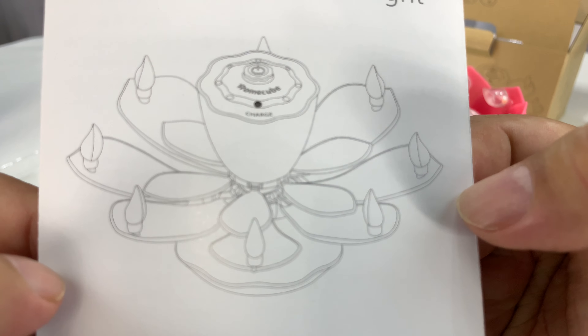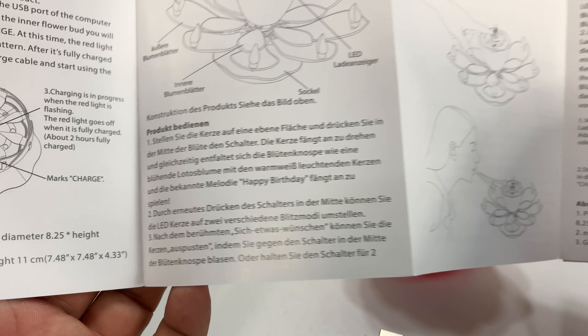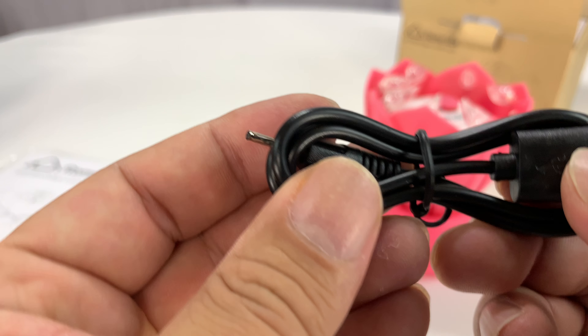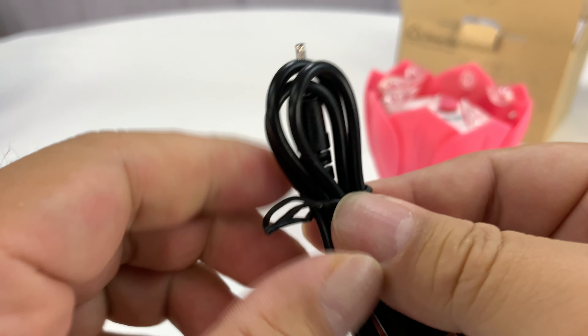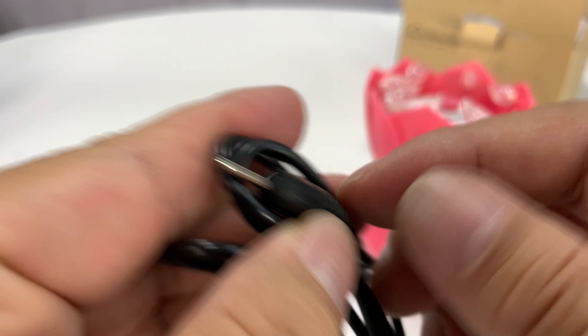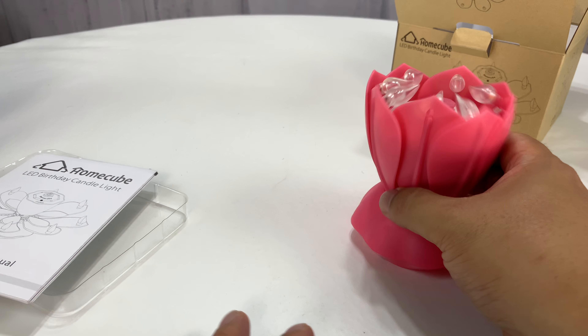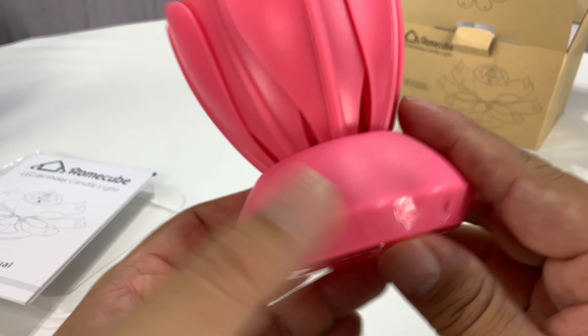So I thought I'd have this as kind of my backup for any impromptu parties. As you can see here, this thing looks like a flower blossom, kind of a lotus blossom. It looks like you can charge it via USB, and it comes in a few different colors. It comes with its own charging cable — looks like a very thin pin connector, not micro USB — and about a foot-long USB cable.